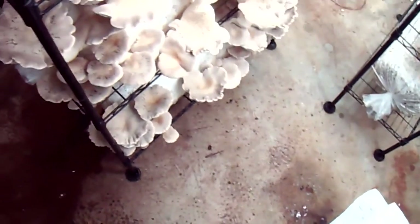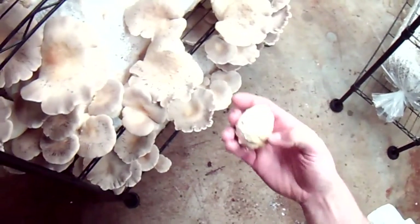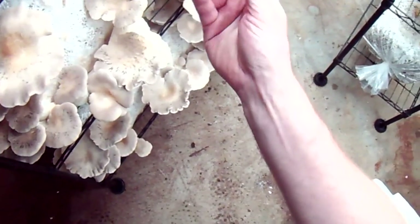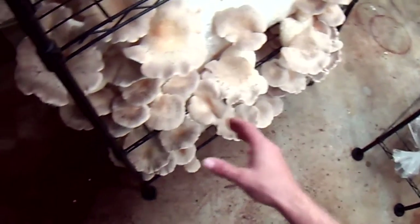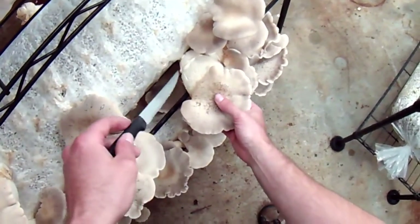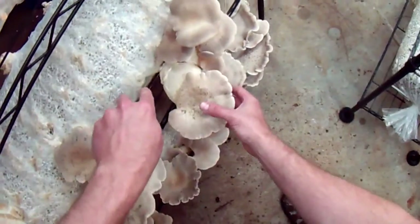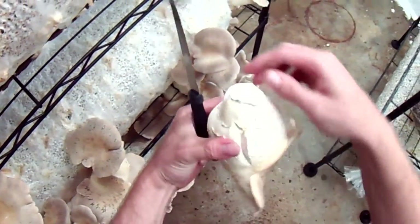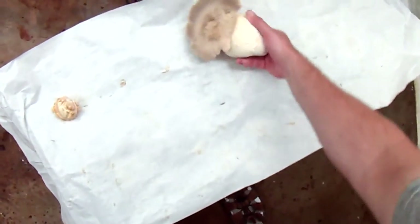Let's harvest some king oysters now. This log had some problems with heat, so any of this cracked material we can just pick off with our hands — kind of neat looking, actually looks like the Grand Canyon. You want to start somewhere, usually on an end or in the middle where there's an open space. Some of these you can see are going to be easy to get out. I use a really sharp serrated steak knife — you can just get in there and give it a sawing motion. You can see there's some plastic attached; I'll sweep that up later, but you don't want to put that with everything else.